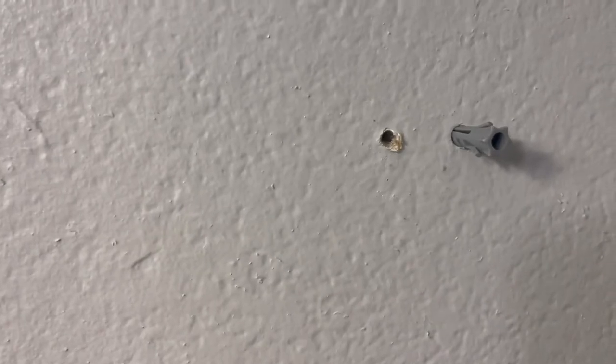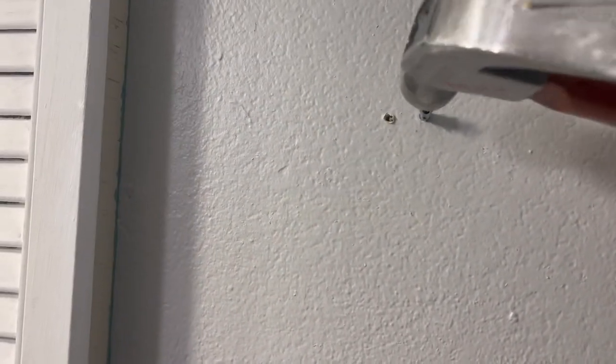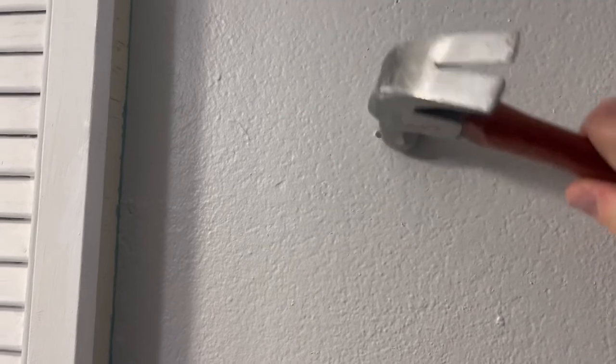Basically what you do now is put your little drywall anchor inside the hole you created, and then go ahead and hammer that all the way into the wall until it's flat. We'll do that to the other side as well, and there you go — our drywall anchors are now in the wall. We're ready to hang that little mounting bracket.